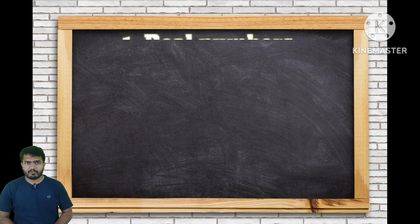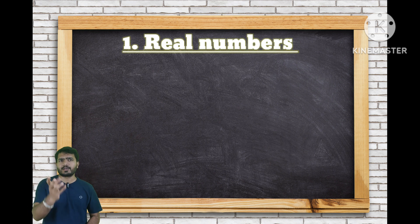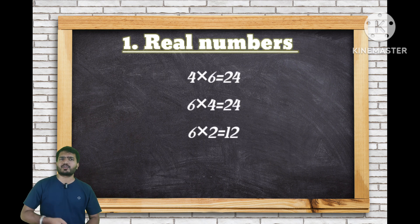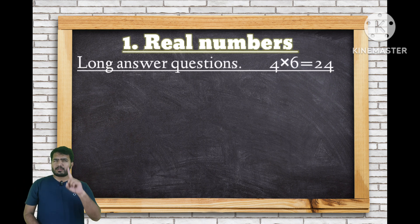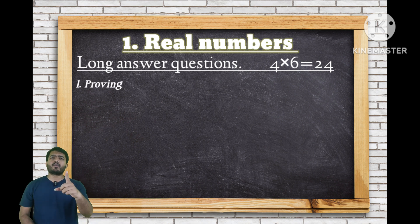Let's start with Chapter 1, Real Numbers. We will discuss long answer questions first. The paper pattern has 6-mark questions, 4-mark questions, 2-mark questions, and 1-mark multiple choice questions. In multiple choice questions we get 20 marks. Starting with real numbers long answer questions for 6 marks — the most important question, 99% you will see, is proving irrational numbers.